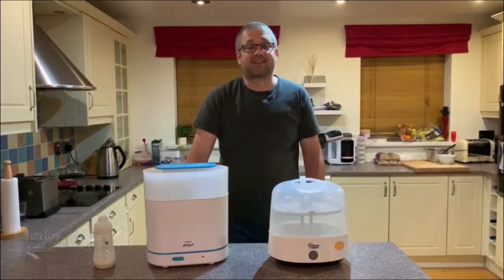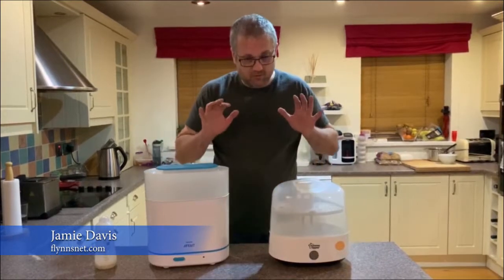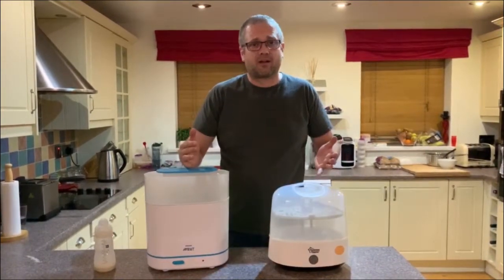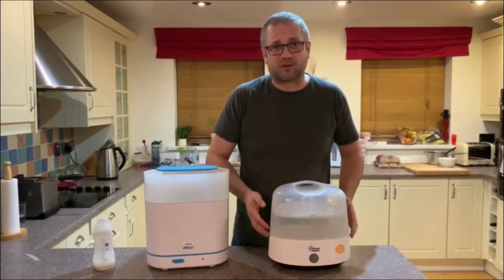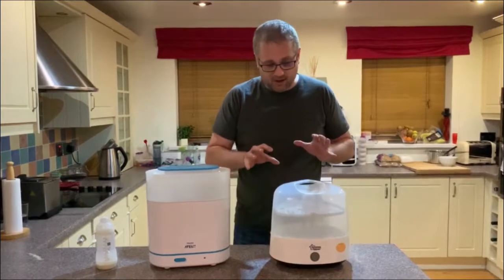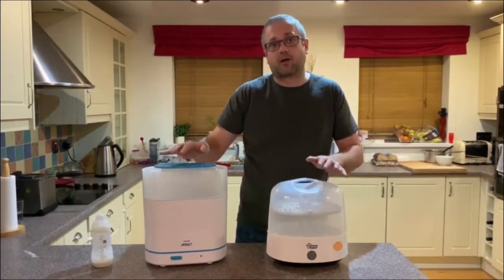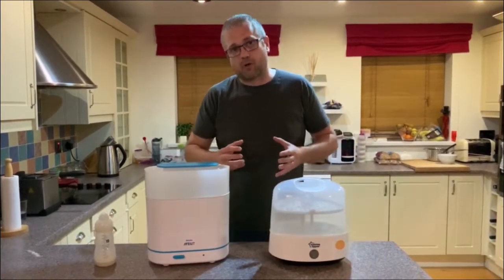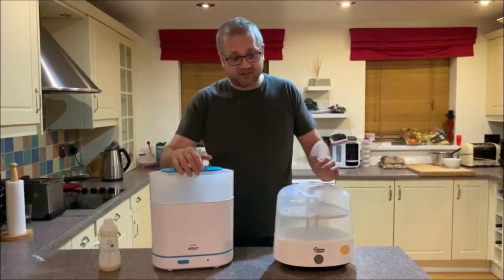Hi guys and welcome to Flynn's Net, Dad's Perspective. I'm just going to go through these two steamers here. Probably like most dads out there, you've been tasked with buying the kit that mum doesn't want to do. So that's exactly what happened to me. So initially we've got a steamer and then we've got this one. I'm just going to tell you what we found with them and maybe assist your decision making process.